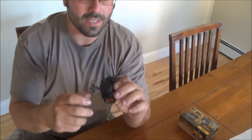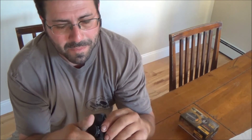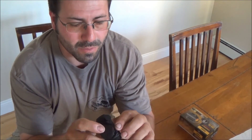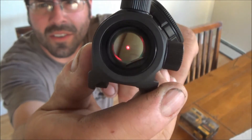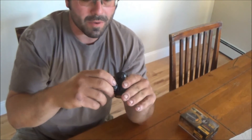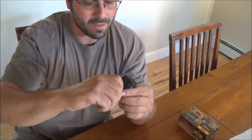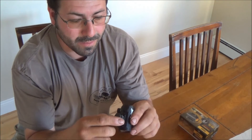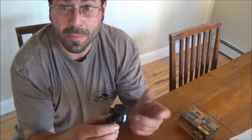There are 11 settings. Let's just turn it on the brightest one and see if I can get it to show. There it is — there's your red dot at the brightest setting. It goes from 11 down to 1.